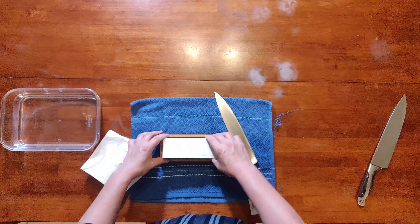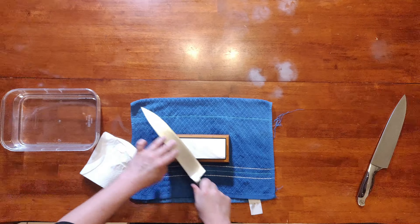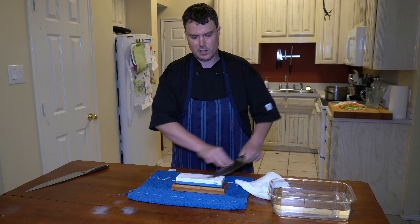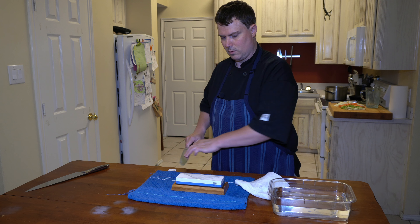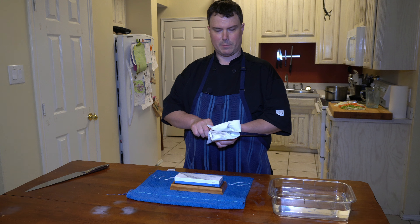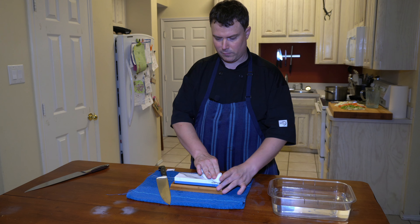We're going to go to 6,000. Pretty much the same concept — 15 degree angle, about six swipes on each side. When you're doing it on the polishing side, you don't have to press so hard. The 6,000 side is more of a polish. You can see we're getting little microscopic shavings of metal — that's what that dark stuff is. We can wipe that off and wash it off, but you don't want to do this around food because you'll get those metal shavings in your food.